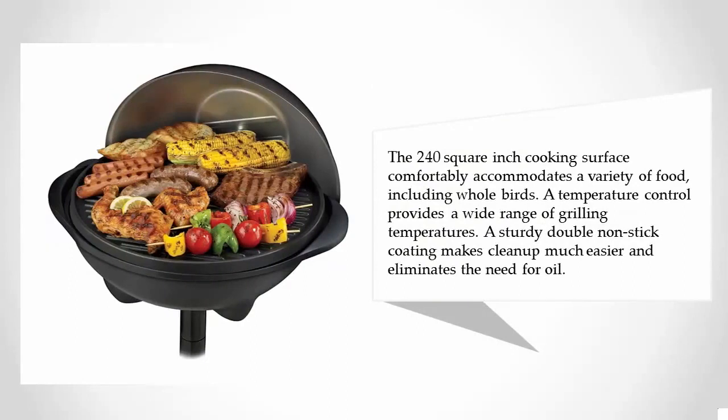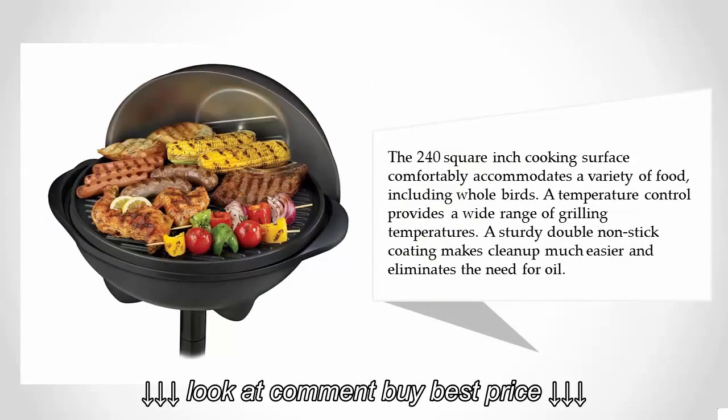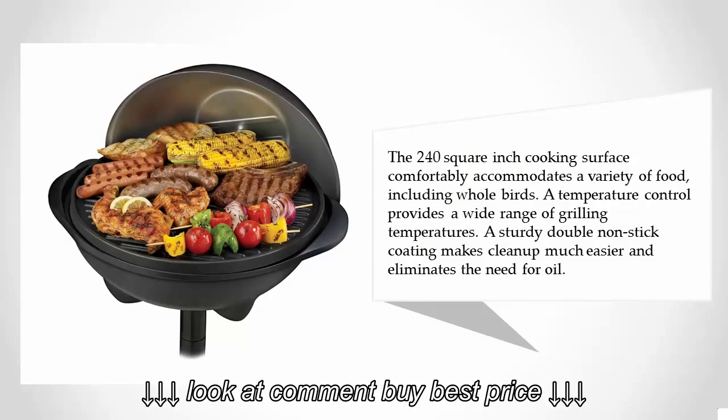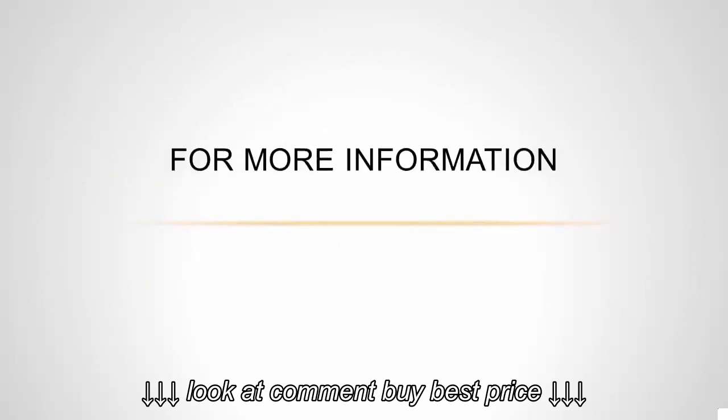The 240 square-inch cooking surface comfortably accommodates a variety of food, including whole birds. A temperature control provides a wide range of grilling temperatures. A sturdy double nonstick coating makes cleanup much easier and eliminates the need for oil.